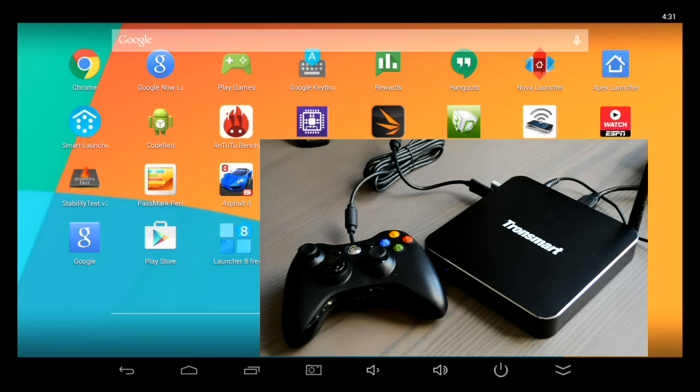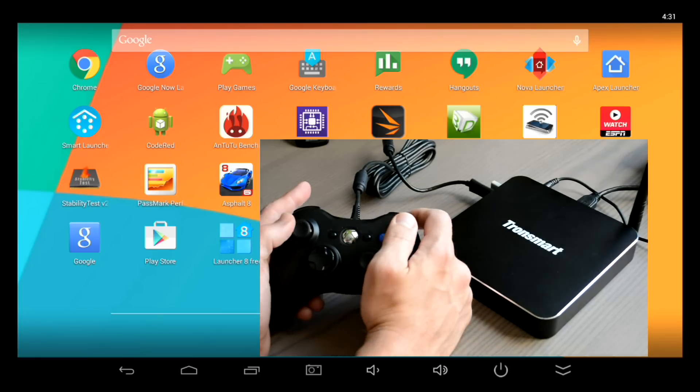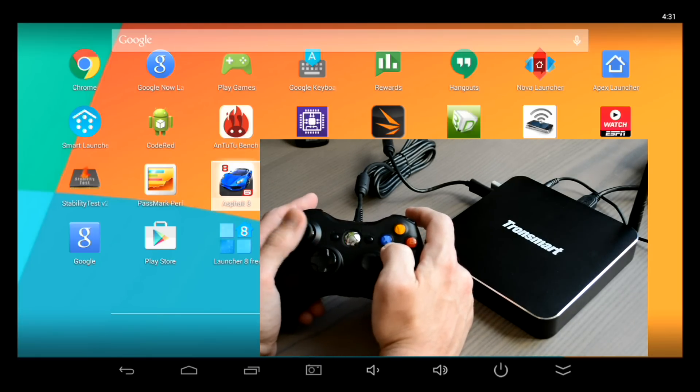Connecting the controller really is as easy as just plugging it in. The green lights on the controller are going to flash saying it's trying to connect. Now on the Xbox 360 they'll go solid green when it does connect, but not on the Android box. But as you can see from the screen, it's connected and you can select apps using either the D-pad or the left thumbstick.